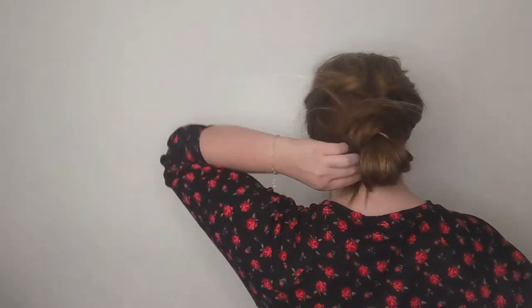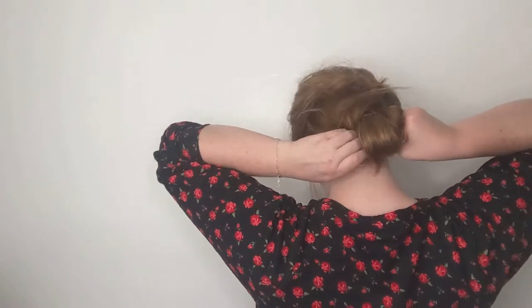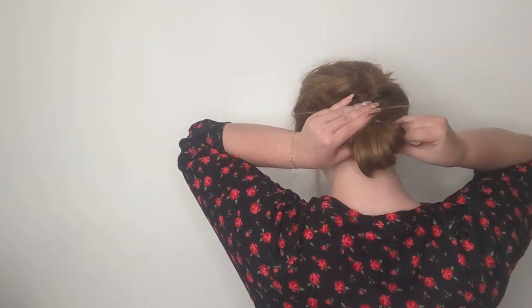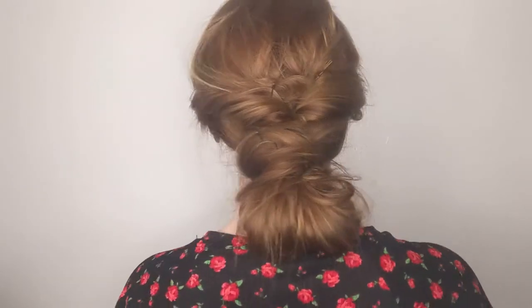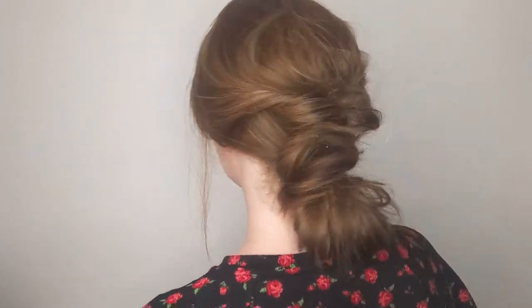Wigs sometimes don't cooperate the way we want them to, but that's okay because it all gets there in the end. I always like to leave a few little pieces out at the front. I think this style is just so pretty and perfect for summer — it keeps you nice and cool.